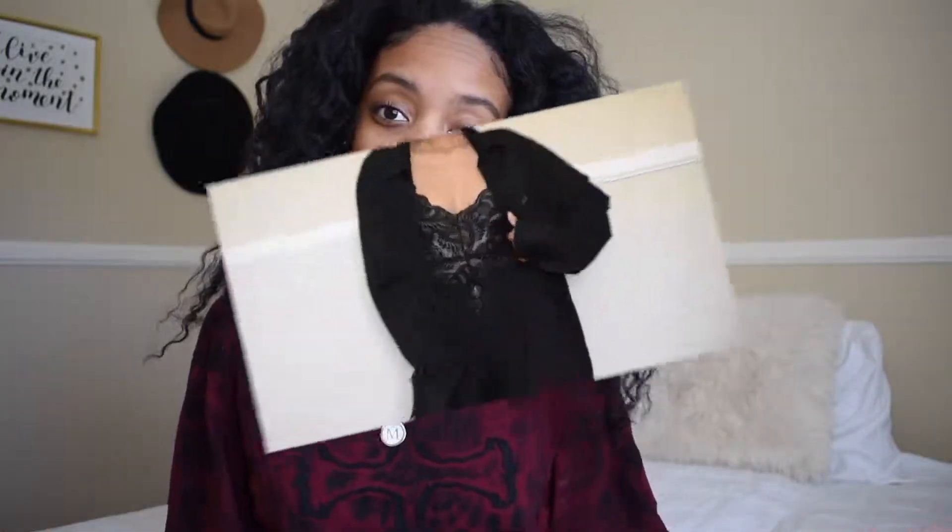What is up beautiful people! It is your girl Melody from Melody Style coming to you with another video. On this video, it is going to be how to style a button-up 10 ways. I cover oversized, fitted, men's, women's, all types of button-ups for you guys and how to style them 10 ways. So if you would like to know it, let's go into the video.